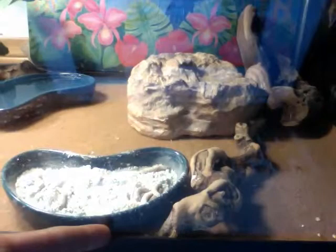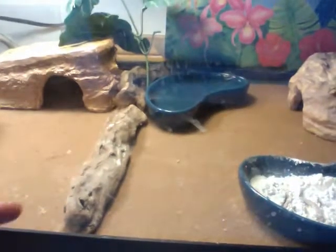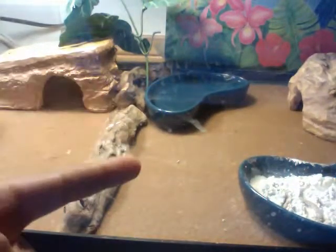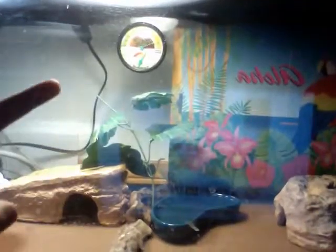As you can see, this is the calcium dish with the mealworms. There's more driftwood, a hot hideout right over here, a water dish, a fake plant for fun, and a thermometer.